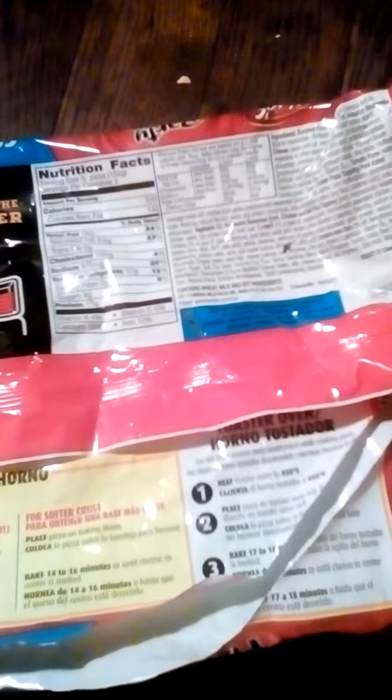Dietary fiber: 2 grams. Sugars: 4 grams. Protein: 11 grams.